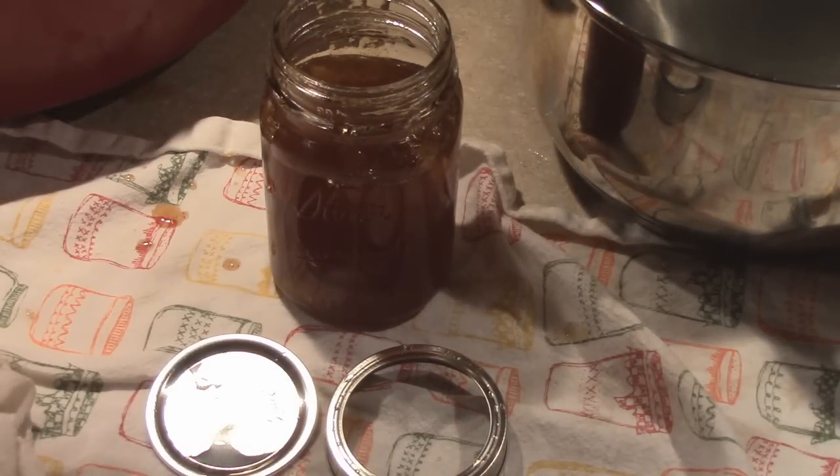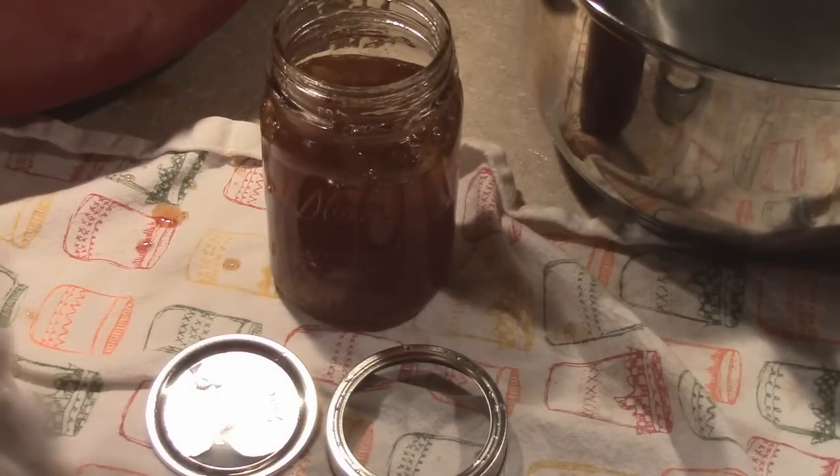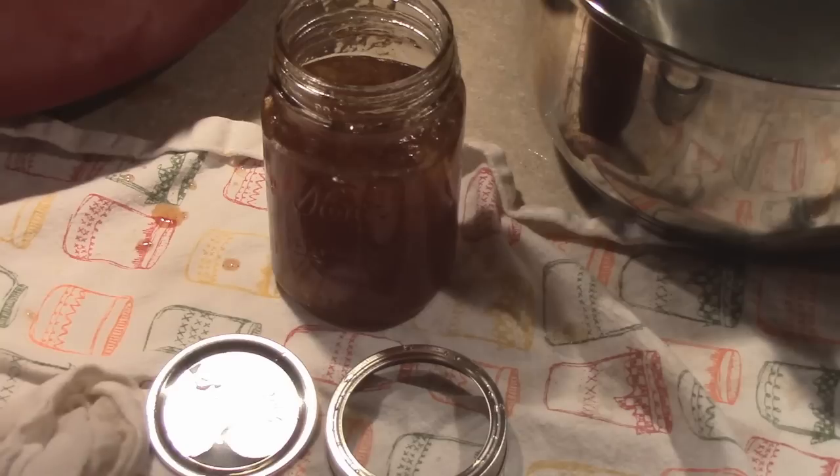If you don't know how to can, you can make this jam, just put it in jars and put it in your fridge instead of processing it — and you'll be good to go. At least then you'll be able to enjoy homemade jam, especially for the holidays.